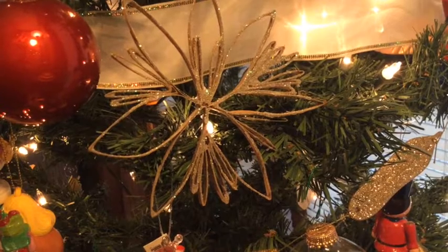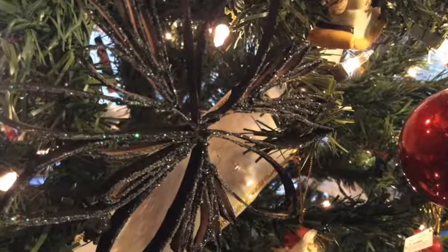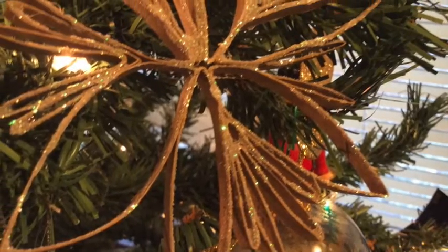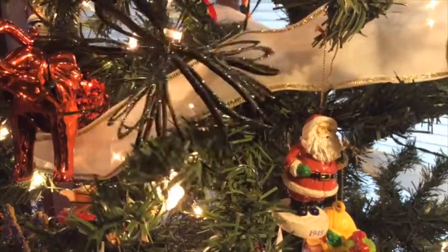Tie a bit of ribbon or yarn around it after it dries and you're good to go. You can paint the rolls before or after you're done, before adding glitter, for a really standout piece. I used one roll to make this piece, so if you stock up for a week or two, you should have enough to make several of these amazing ornaments. No one will know what they're made of.